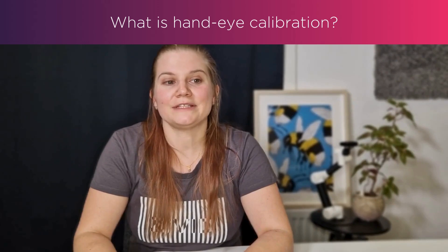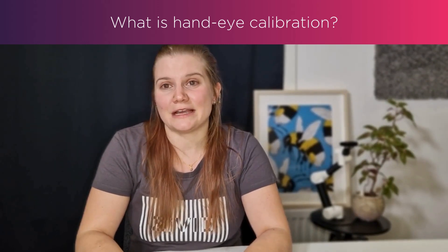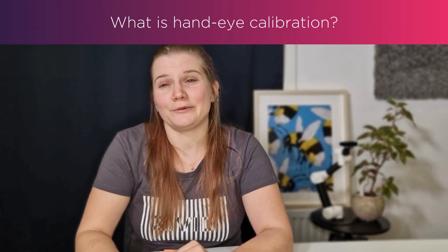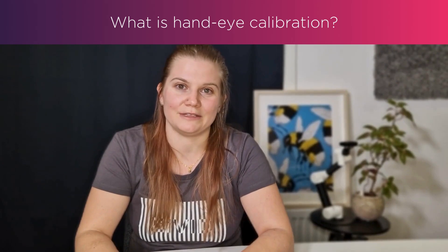We will look at different steps we recommend to guarantee the best hand-eye calibration. Whether you're a seasoned expert with hand-eye or you're just getting started, we hope to offer some tips and tricks that provide valuable insights and information about hand-eye calibration and how important we consider the topic here at Zivid.